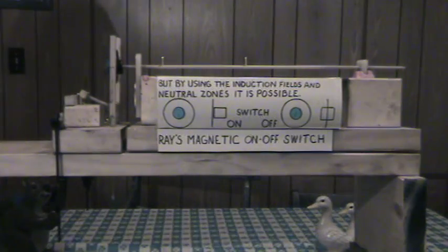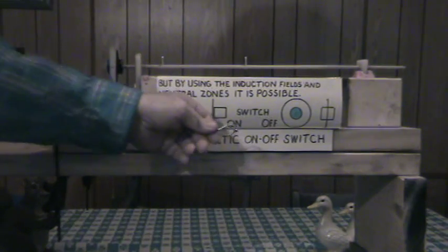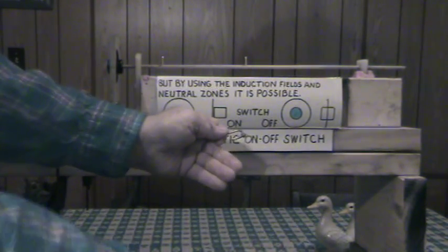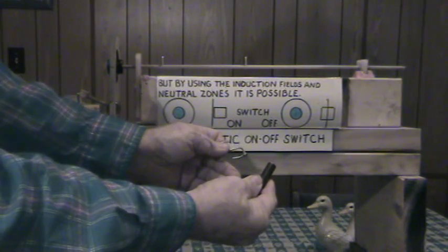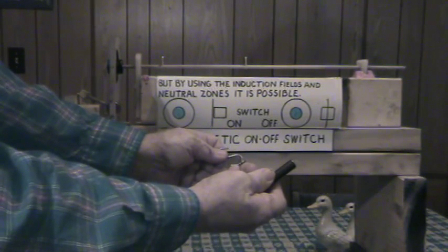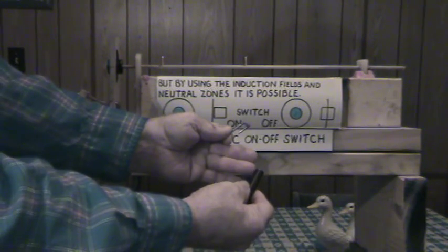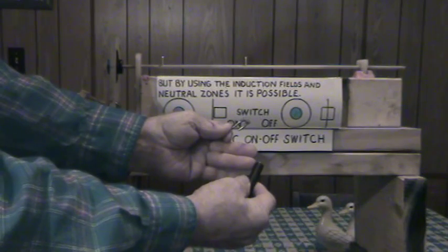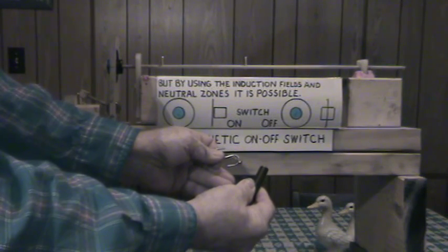By using induction fields and the neutral zones it is possible to have a switch on and off. I'll explain the induction field first. We have our little magnet again, we're bringing our bar up to it — let's say it does not touch. So the field: if this is north and the iron bar is coming together, by induction this metal bar will take on the same polarity as the north. This is what's called magnetic fields by induction.